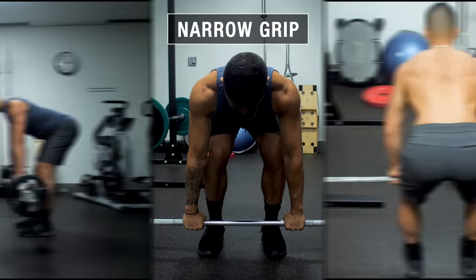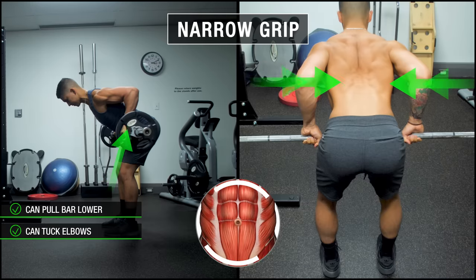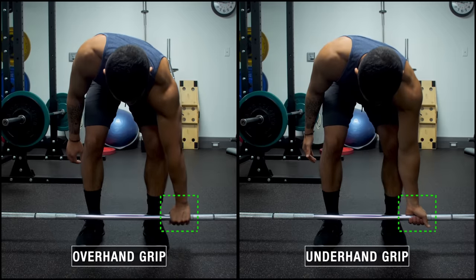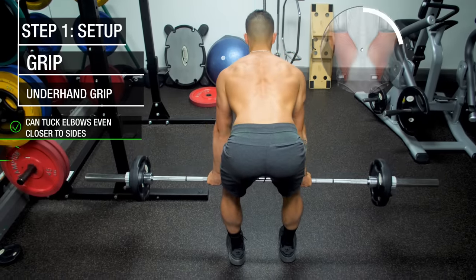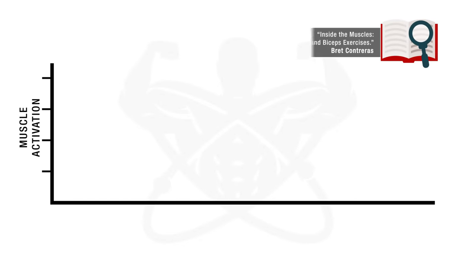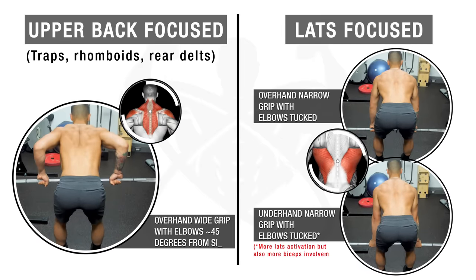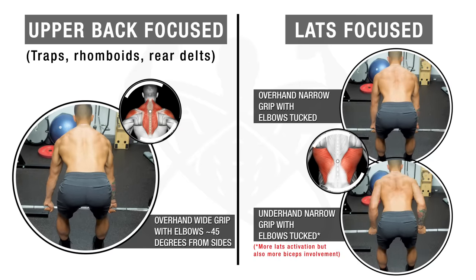Whereas a narrower shoulder-width grip will enable you to pull the bar lower towards your belly button and tuck the elbows closer to your sides, which puts the lats in a more mechanically advantageous position due to the greater shoulder extension involved, and therefore prioritizes lat development. Similarly, an underhand grip will enable you to tuck the elbows even closer to your sides and hence prioritize the lats even more, but it does come at the cost of greater biceps involvement — confirmed in an extensive 2010 EMG analysis by researcher Brett Contreras. Therefore, I'd recommend either performing the variation that targets the muscles you'd like to prioritize or performing a couple sets of both variations for the most balanced back development.